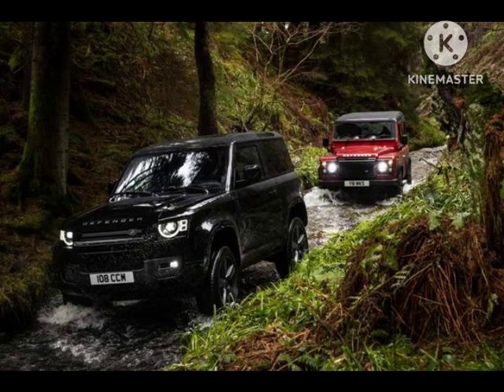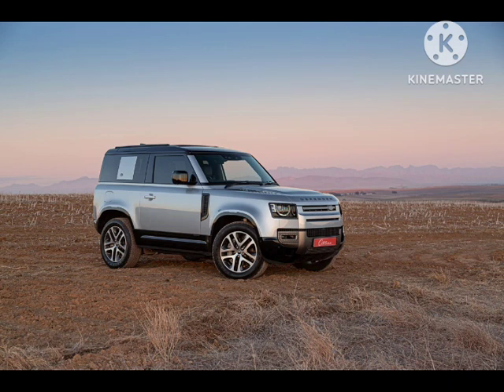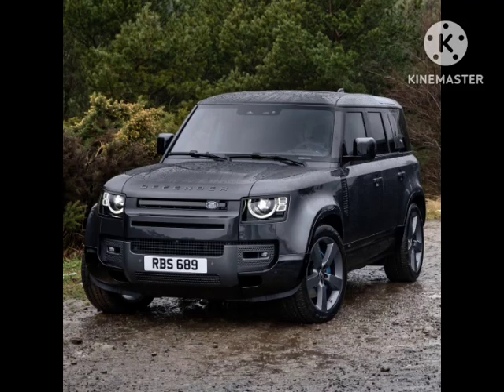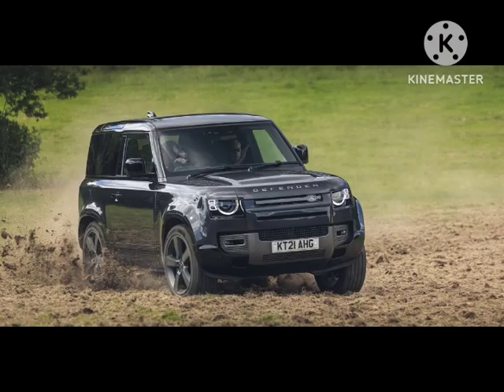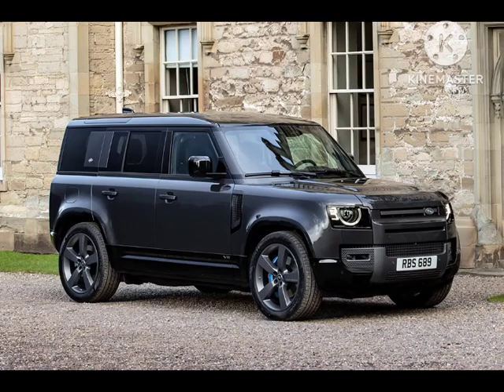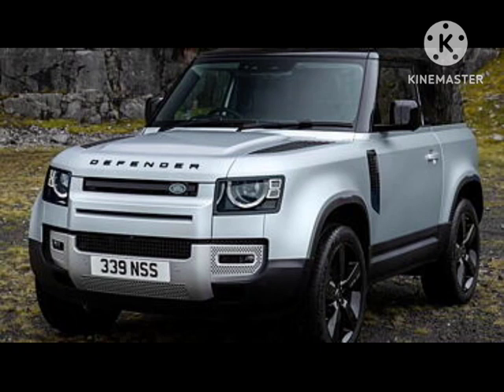Land Rover has also launched a new County Exterior Pack for the Defender 110. This rugged derivative takes inspiration from the original County model and receives exclusive styling elements. Three two-tone color combinations are available, pairing Tasman Blue with White, Fuji White, or Santorini Black. Unique County decals festoon the exterior, while the cabin is treated to illuminated County tread plates. Two 20-inch wheel designs are available, with the option for a retro gloss white finish. The interior can be specified in Durable Resist Fabric, Grained Leather, or Windsor Leather, all choices available in Ebony Black, with an Acorn Lunar interior style available on select exterior finishes. Robustec veneer decorations can be found throughout the cabin.